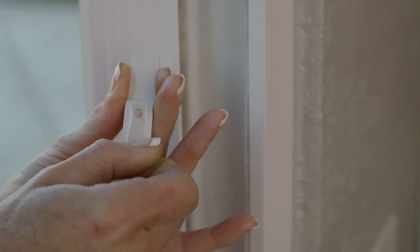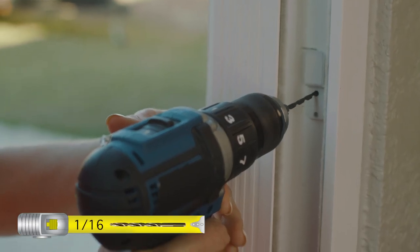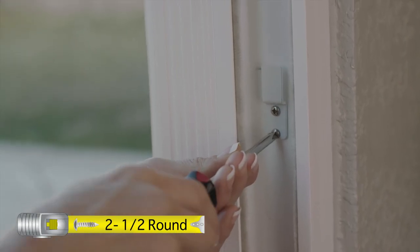Remove the tape liner from a house lock tab. Position the top of the non-drilled end on your mark. Drill the lock house tab mounting holes, then screw the lock house tab to your door track.